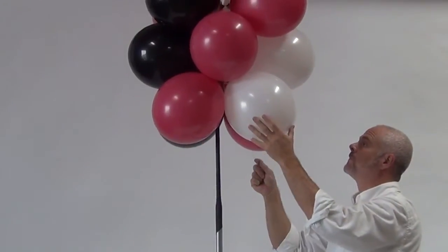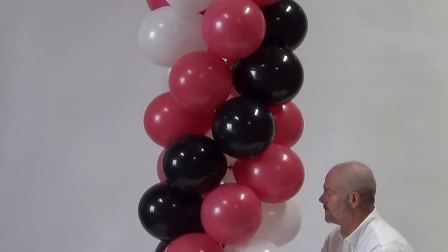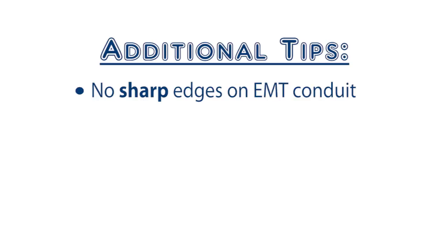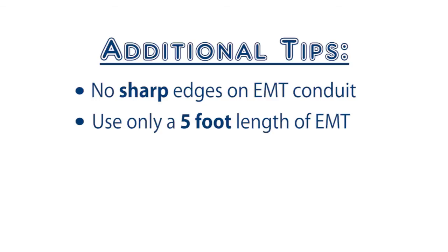Once the aeropole and EMT are in place, you can add your balloon garland or clusters. Make sure the ends of your EMT have no sharp edges inside or out that can damage the aeropole. EMT that is shorter or longer than five feet can lead to failure by putting undue force on the aeropole tube.